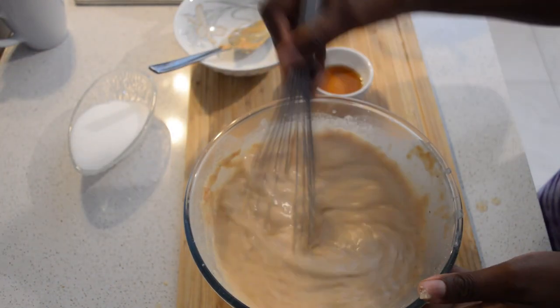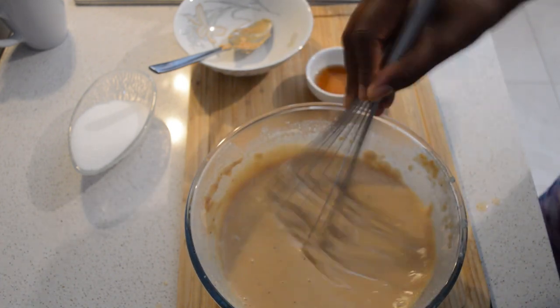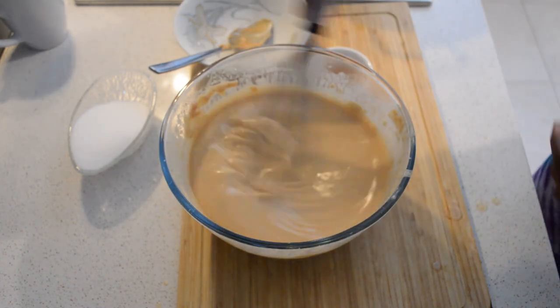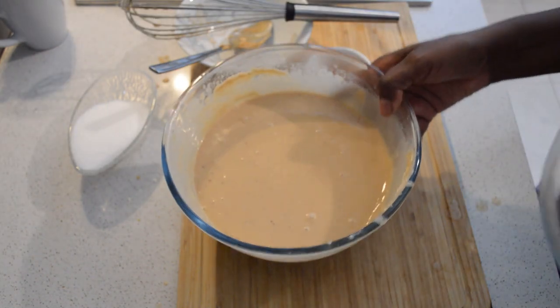I use half and two teaspoons of vanilla, then I add one teaspoon of vanilla here — which is so nice — and then mix it very well.